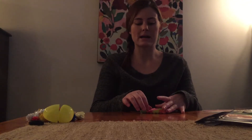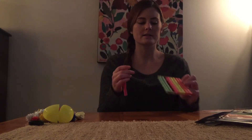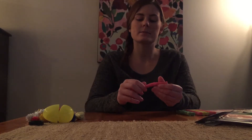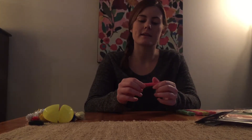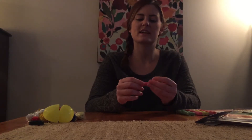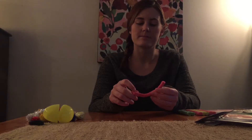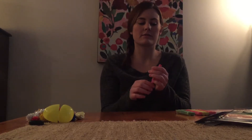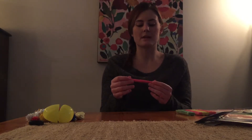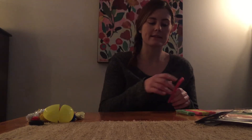Next I have with me some modeling clay made by Crayola. As you can see it's different colors, and it's pretty easy to manipulate. You can practice pinching skills, forming, and build good hand strength. You can also practice forming letters and shapes, make clay figures — the options are pretty endless with clay.